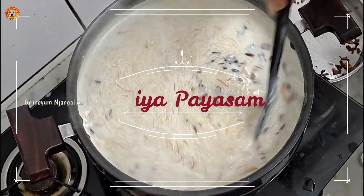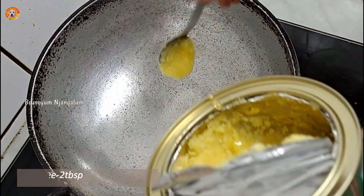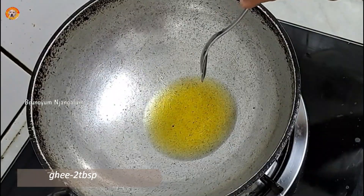Hello everyone, welcome to another video. We have one piece of rice. I am going to make this recipe for Semiya rice.